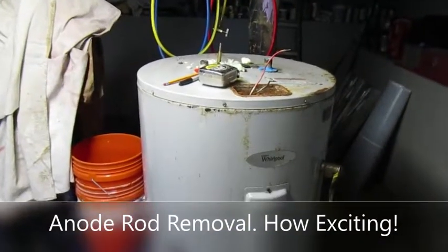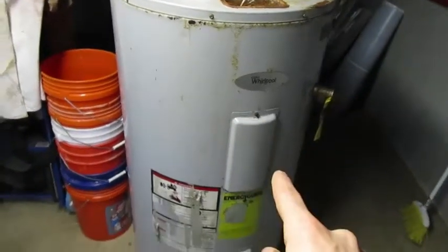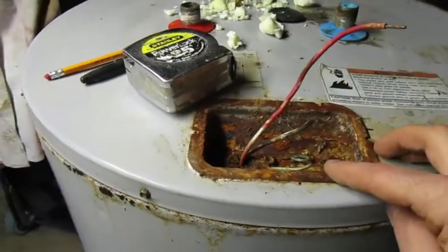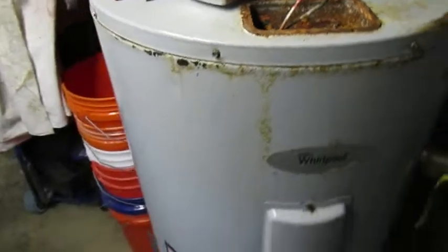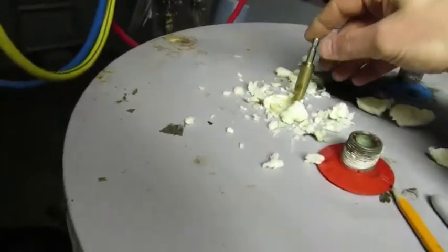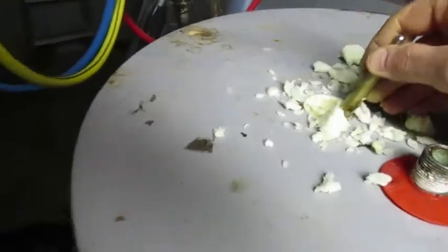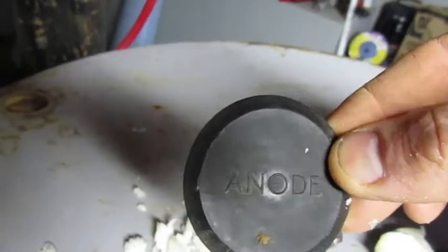This is a 2015 Whirlpool electric traditional tank-style water heater, 50 gallons. What happened was there was a leak overhead that got into this little compartment, got down into the electronics, and took out the water heater. What I want to do — something I've never done before — is try to replace the anode rod, or at least take the old one out and see what that's like. There's a little black cover that says 'anode,' and under that you've got to dig out foam to get down to it.